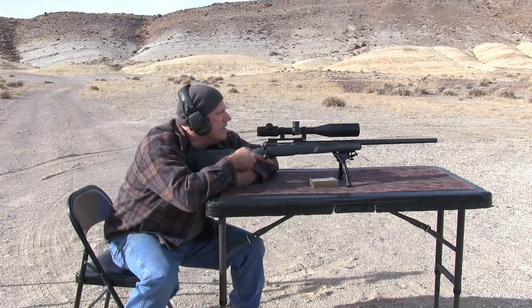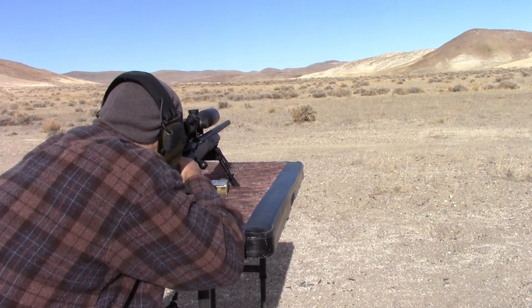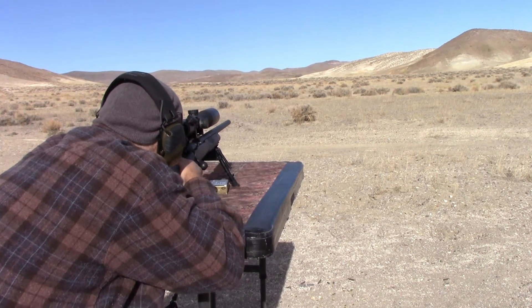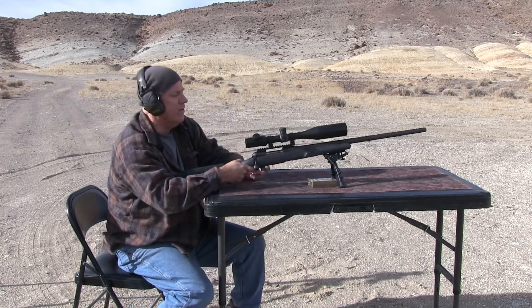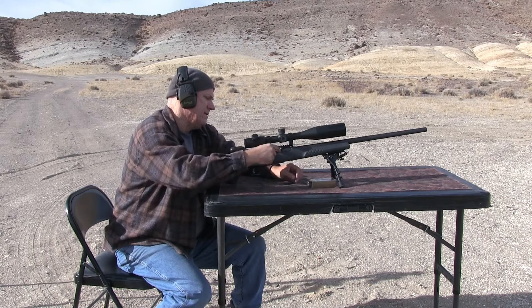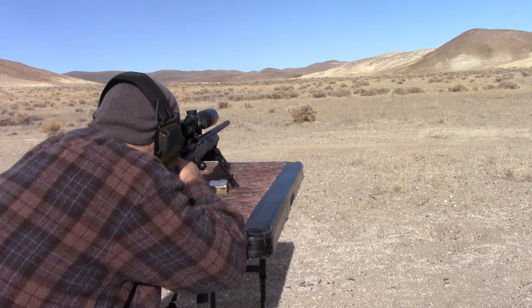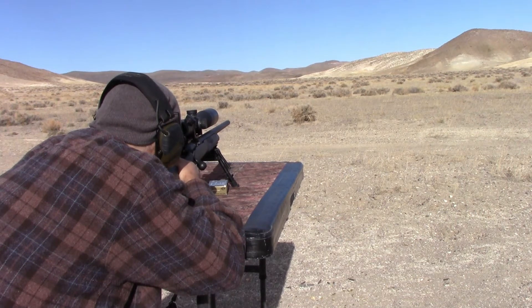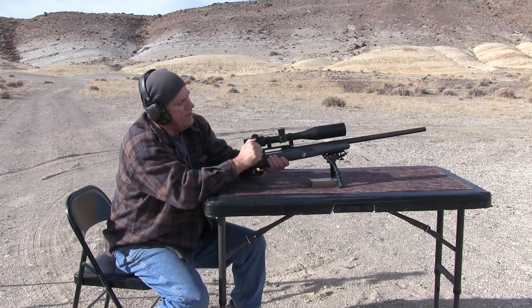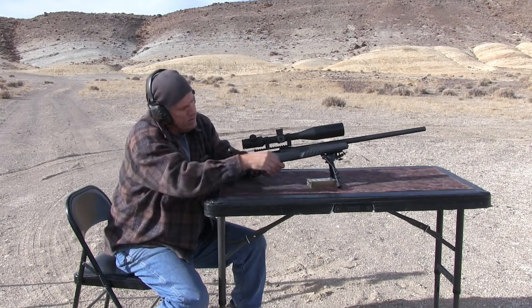Got to go a little fast, I guess, to make it happy. I think they hit low. It hit left, but yeah, it definitely looks like it's hitting low. That looked kind of damned, I guess. Stubborn.